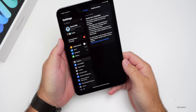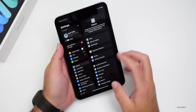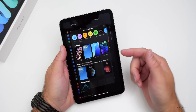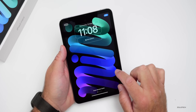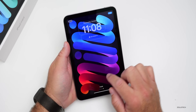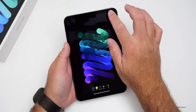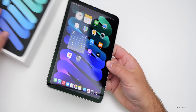After updating to iPadOS 18.0.1, let's look at wallpapers. Under Settings > Wallpaper, the iPad mini collection is essentially the same as before — not much has been updated. Adding the new iPadOS 18 wallpaper gives slightly more vibrant colors that match what's shown on the box.